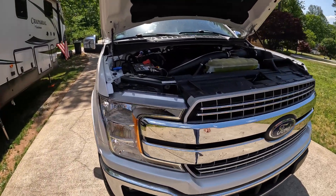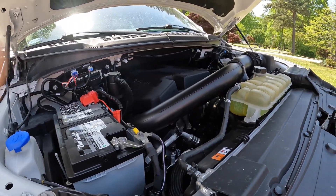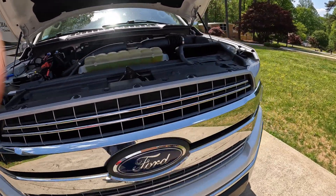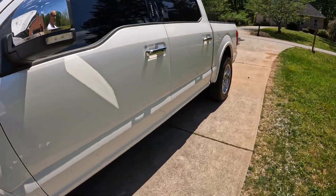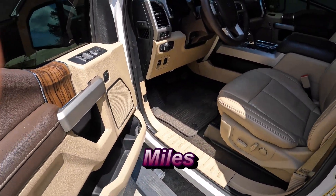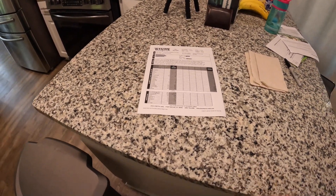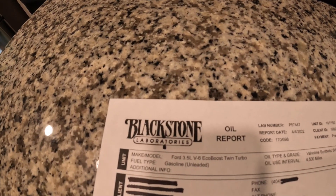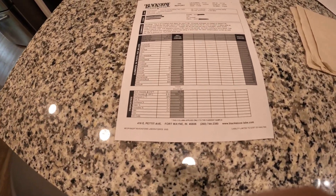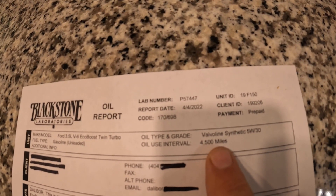I did all of this for more performance and to improve thermal performance of this engine — I did not like how hot it was getting just driving on the normal stock tune. I will be replacing oil every 5,000 miles. Before even attempting to replace the cam phasers, I went ahead and got the oil examined by Blackstone Laboratories. They gave me an oil report on my truck — I had 4,500 miles on the oil at the time of the report.